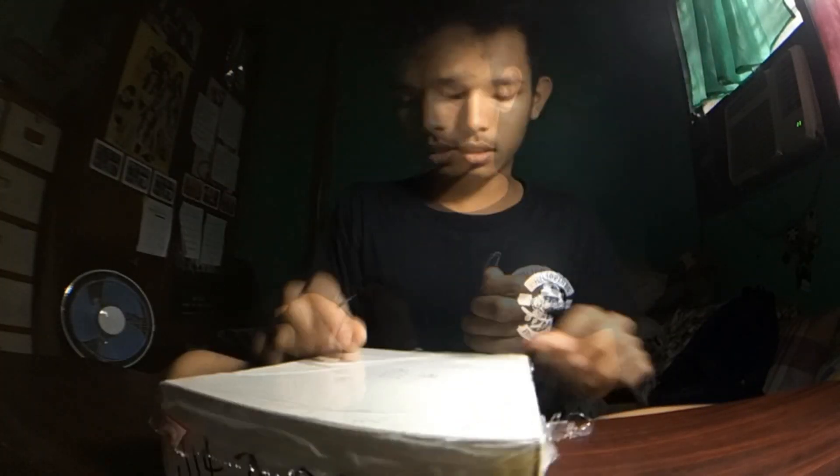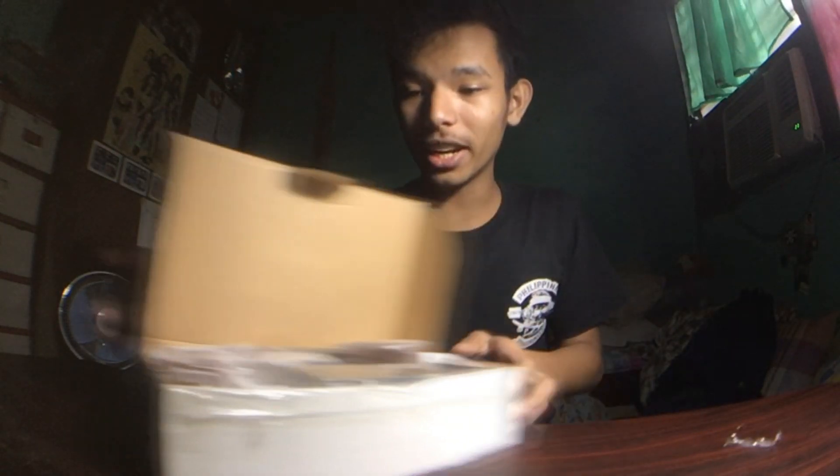I ordered a lot of stuff, but some is for my girlfriend and some is for my friend. So yeah, let's open this up and see what we got.